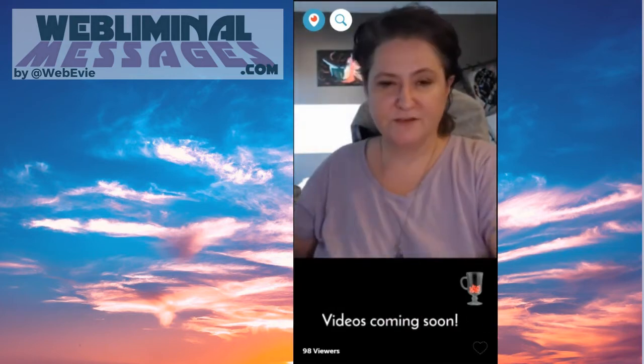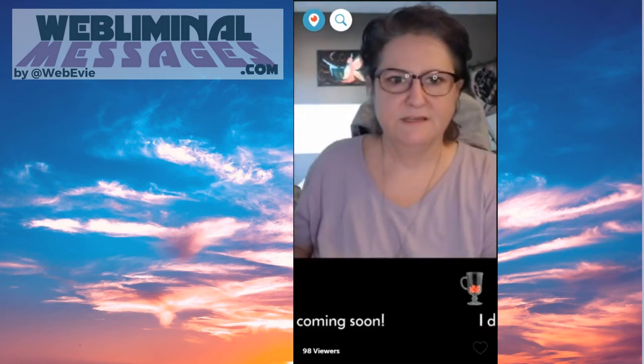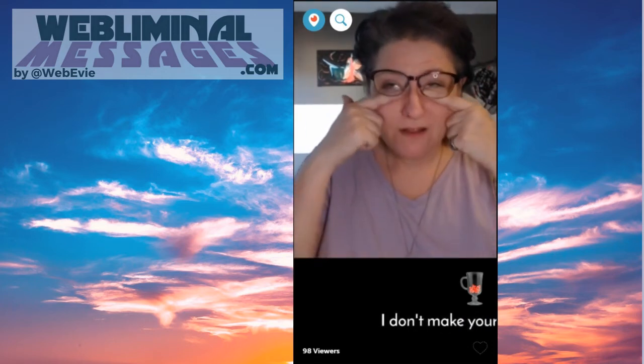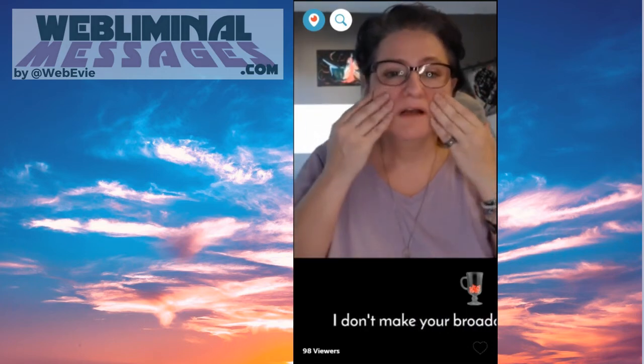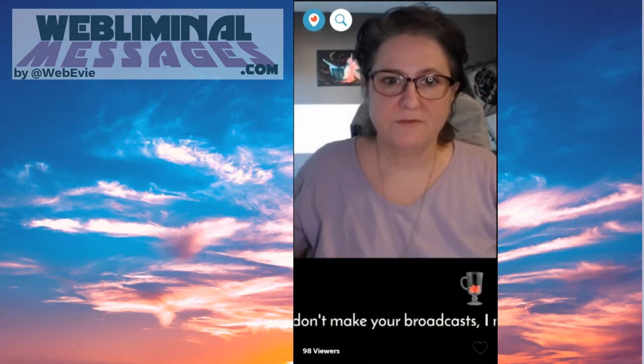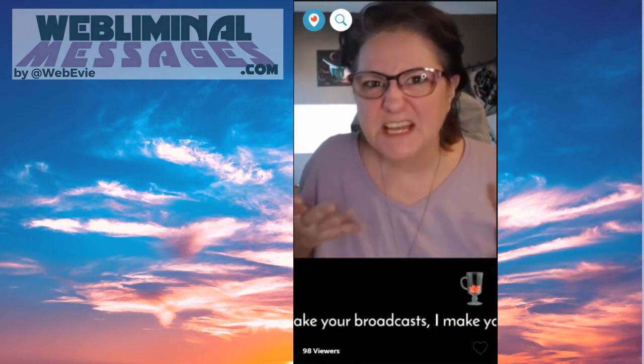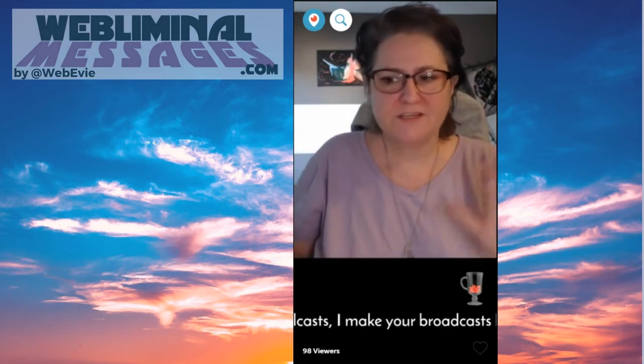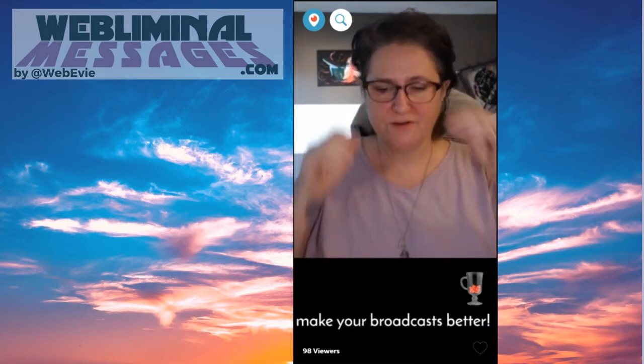Let me put my glasses on so you can see my eyes. You don't want shadows under your eyes, you don't want shadows up on your face. You don't want to seem like you're at a campfire telling scary stories. Just make sure your lighting is good — take a few minutes and make sure it looks good in your camera.